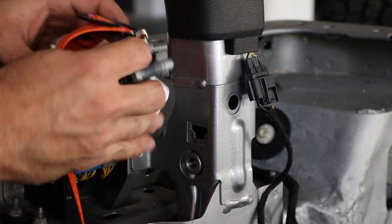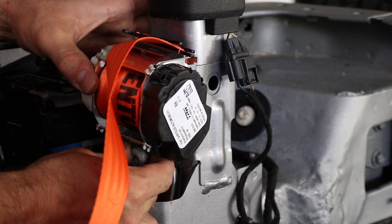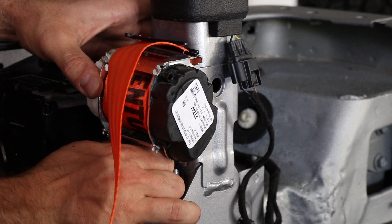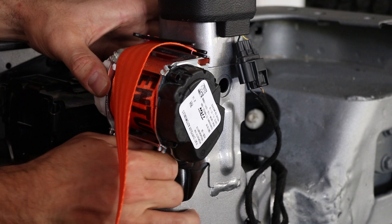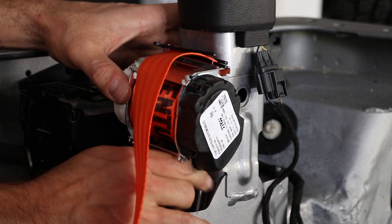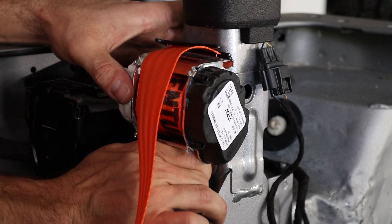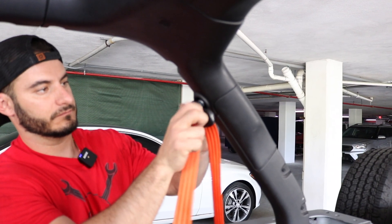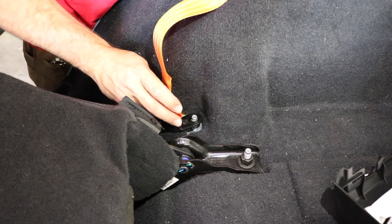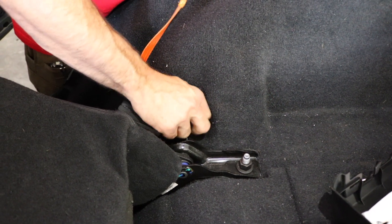Installing the rear belt is actually slightly easier. You want to fit the tab in and then bolt it down. Just be careful not to drop this bolt because I spent about two hours trying to fish it out of the hole that's underneath, so don't make the same mistakes I made. After that, we'll screw in the top. The bottom loop is now going to go onto this tab with the 18 millimeter bolt. Now that it's in place, I'm going to go back and tighten all of these down.